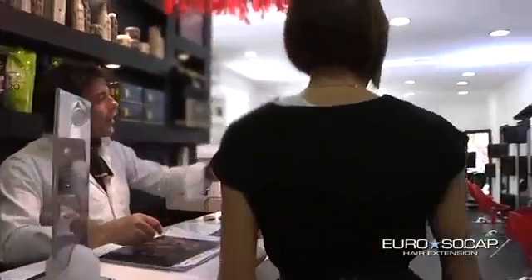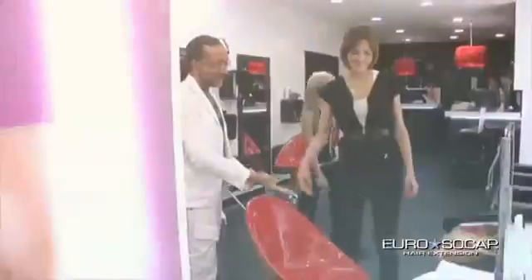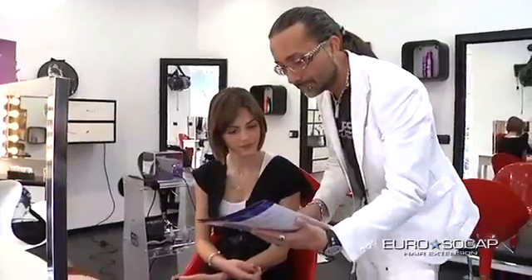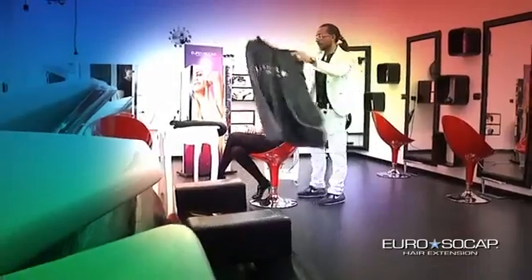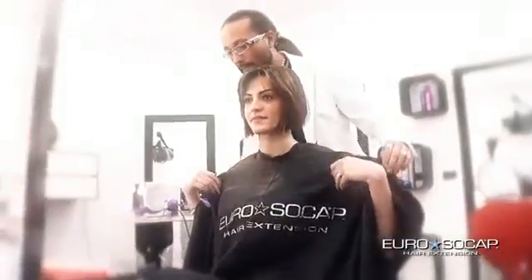This new model further reduces the working time needed to carry out a complete extension, optimizing your hairdressing salon's profitability and efficiency. Called Fusion Technology, it is the only existing machine on the market allowing you to accomplish a fast application lock by lock, with no need to use the fingers and with extreme control of the single application.